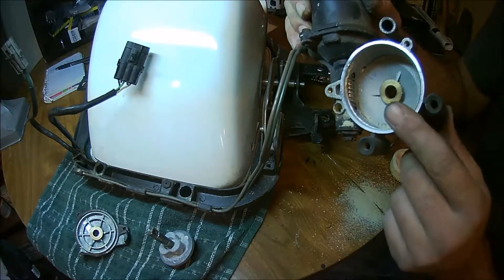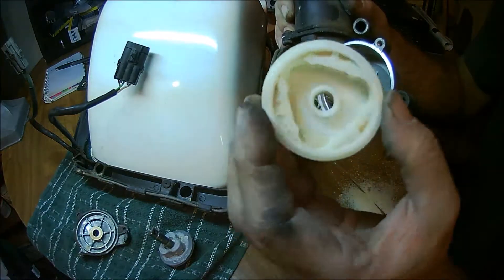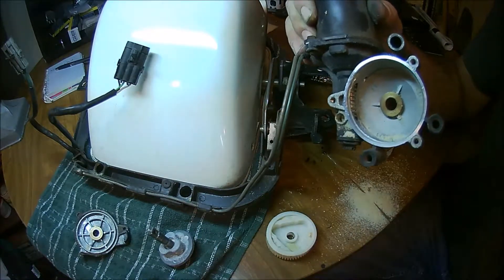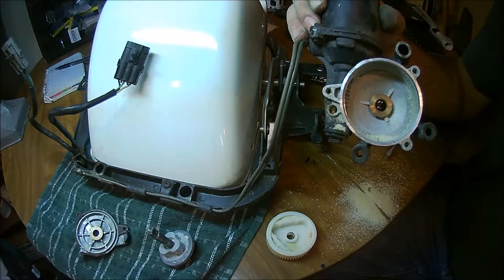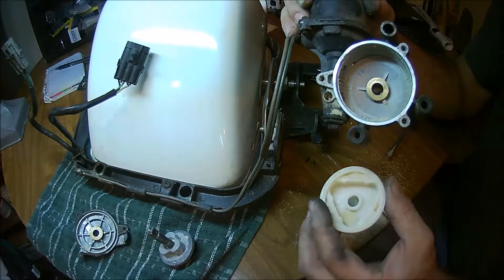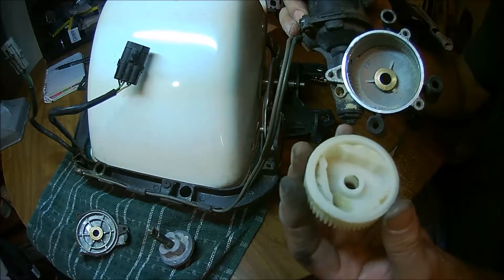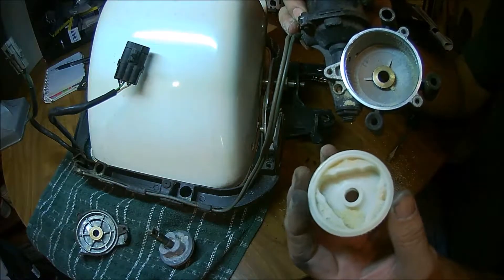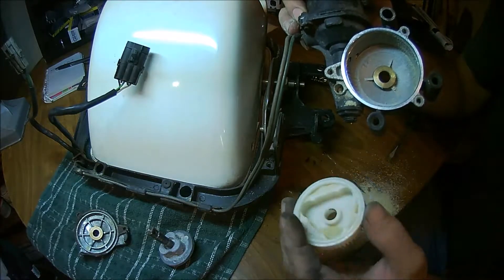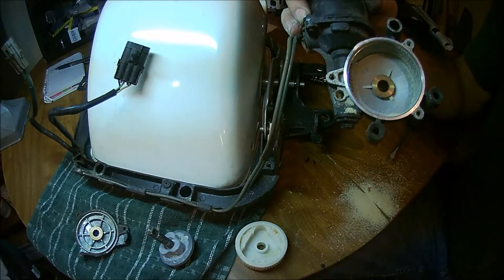They make a bronze gear that supersedes wear much better than this plastic gear, but there's a reason this gear is plastic. I don't have any qualms about using the bronze gear, but now that I'm thinking about it — depending on how expensive these motors are — I'd rather have the gear that is softer fail first. This car has 167,000 miles on it and these have lasted that long. So I don't think the plastic gear is necessarily a bad idea.